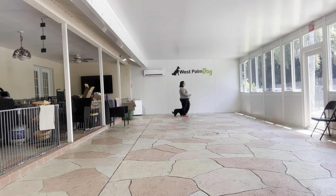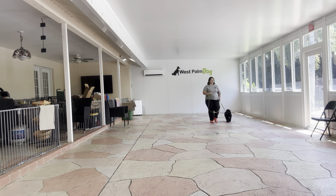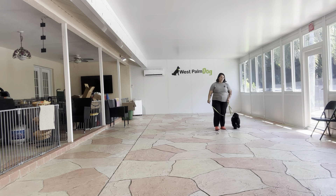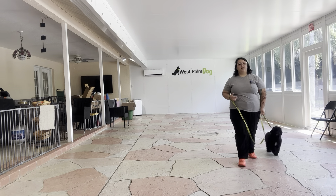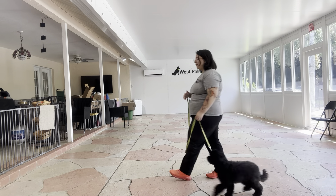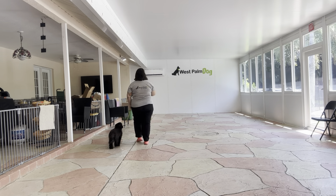We're doing a refresher on the patio just because we want to cover the basics before we move outside. We want to make sure every time we train a dog they have the best chances of success. By establishing the rules in here and making sure everything is perfect in here, we give them a better chance of working outside.